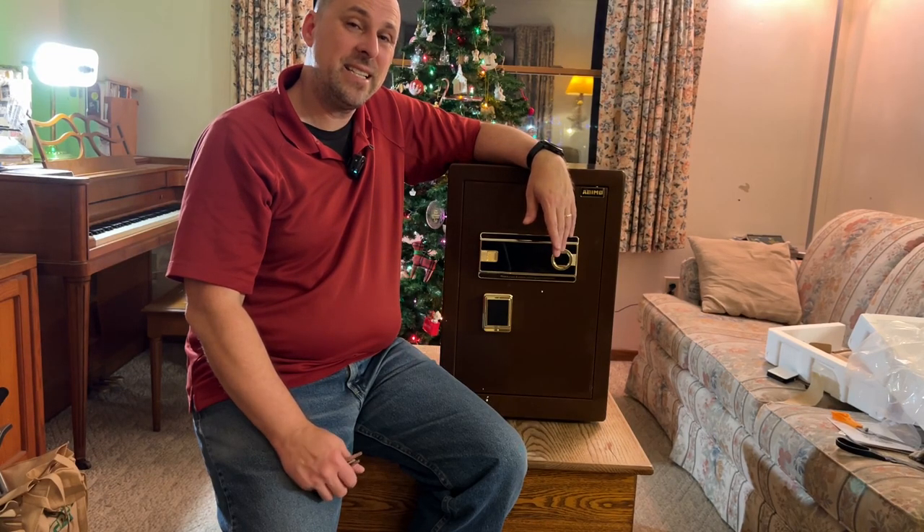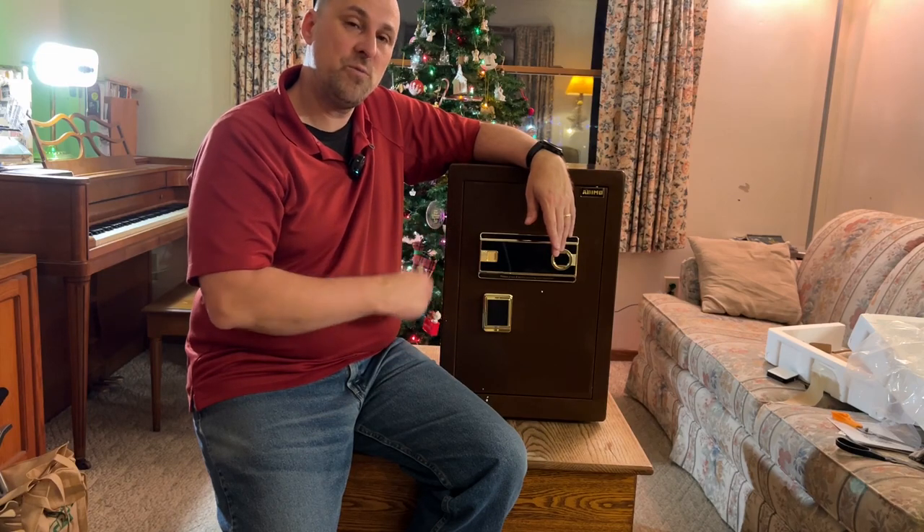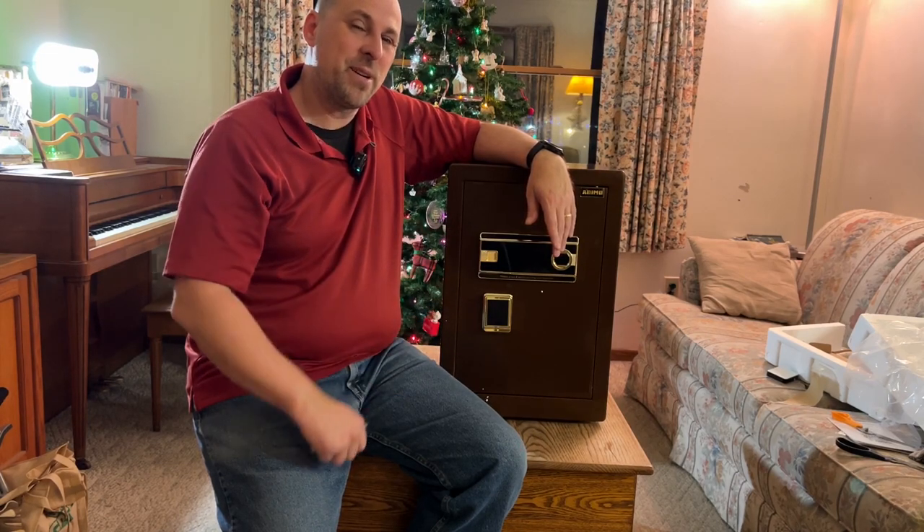It's John, your GenX grandpa, and today we're going to talk about the Ademo Model 55 Home Safe. Here we go.